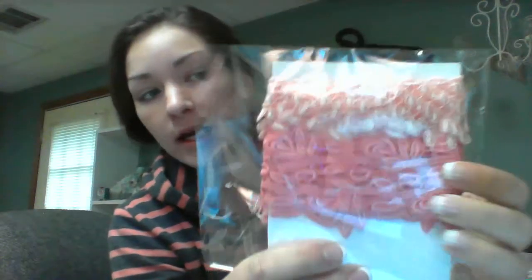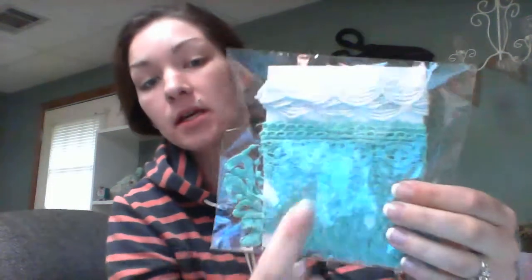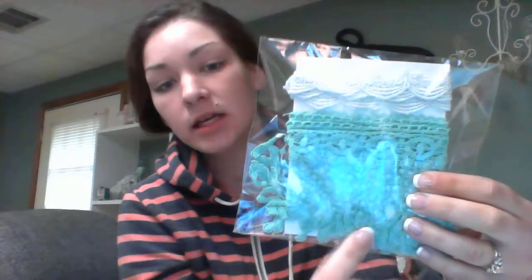And then there's these right here — peach and more of like a coral one, they're really, really pretty. This one up here is like a sky blue. And then this one here is the same as the beige one and the teal, the dangle.